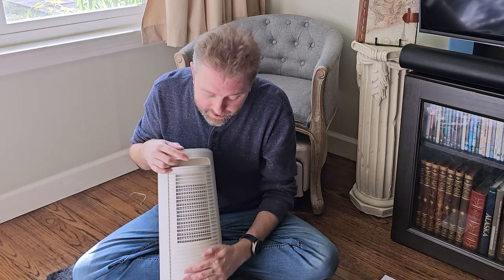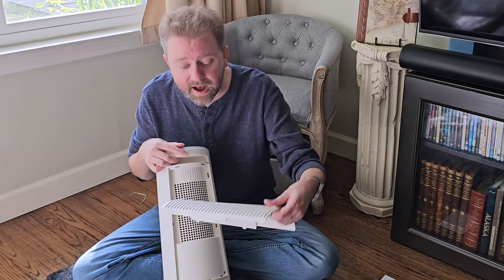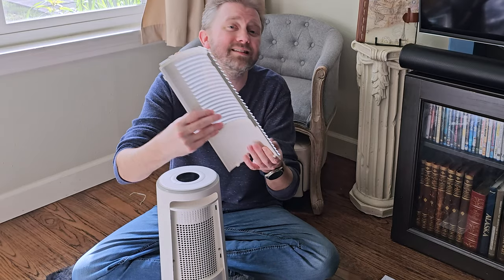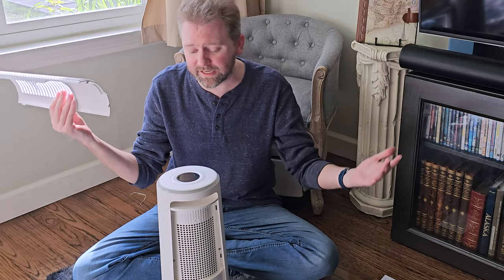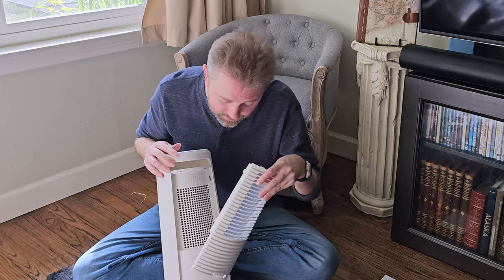Another thing I really like about it — on the back here, it has a removable intake air grill. Just pop it out via the bottom. It has a little screen, and that's designed to catch hair and dust so it's not going into the heating mechanism. And it's removable and easy to clean, which is a nice little feature.